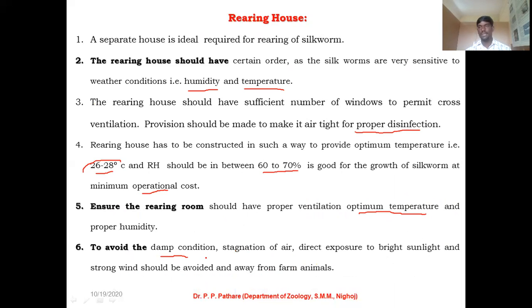During the construction of your rearing house, always avoid damp conditions — damp condition means being very close to a water body, which causes problems during silkworm rearing. Direct sunlight should not enter inside the rearing house, so keep in mind to avoid direct exposure of bright sunlight. Also avoid strong wind entering the rearing house, and avoid domestic animal entry into your rearing house. These are some basic aspects to keep in mind and follow during construction.